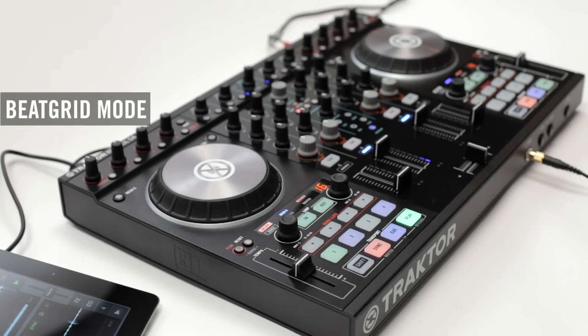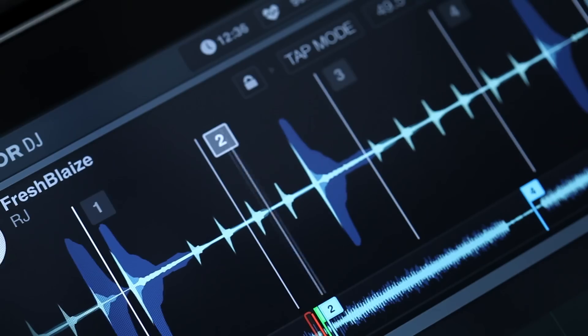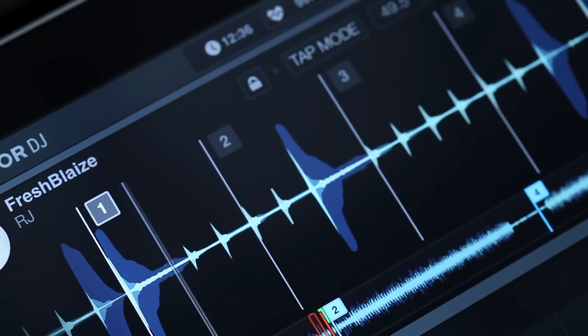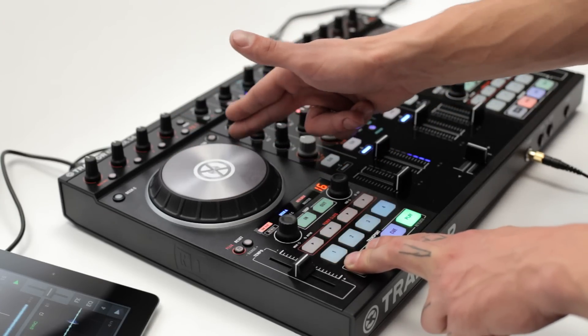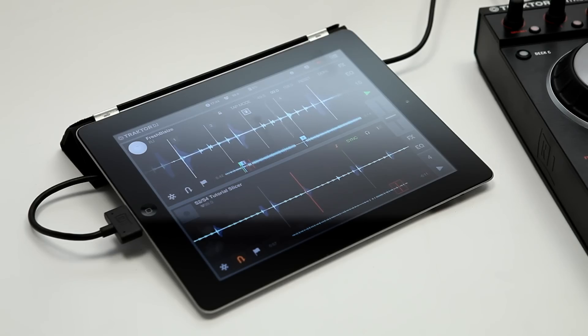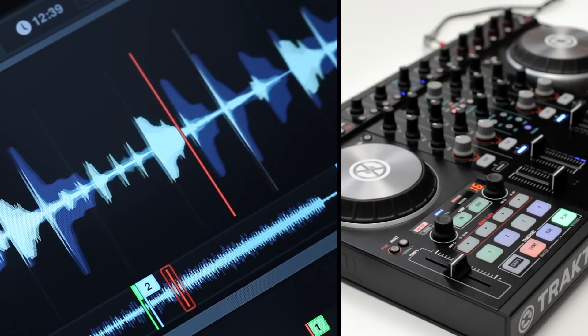Changing beat grids on the fly has never been easier. Simply hold shift and sync to enter beat grid mode. You'll see each beat lined up on the waveform. Move the jog wheel to fine tune the beat grid and align the white beat markers with your track's waveform until the mix sounds right again. As soon as you release shift and sync, you'll leave beat grid mode.